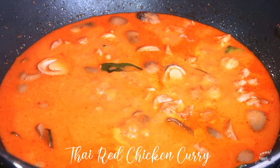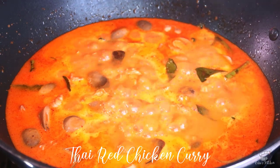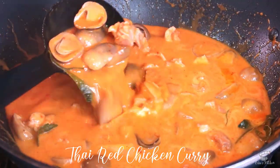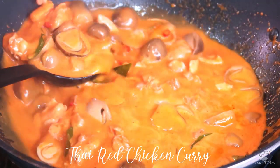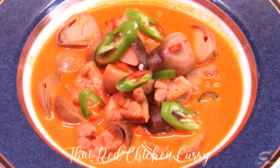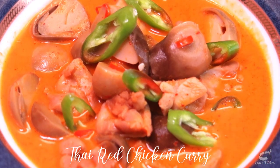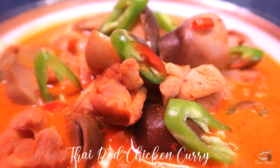Now you can taste to adjust. You can add more fish sauce as needed. Turn off the heat and we're ready to serve. Thai red chicken curry is great for lunch and dinner. I like to pair this dish with jasmine rice, and it's also great to serve with pita bread or a pillowy naan bread.